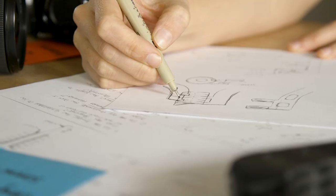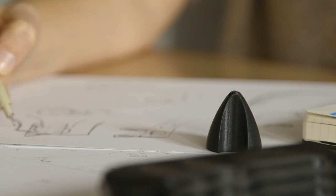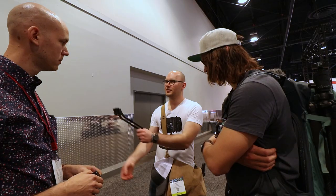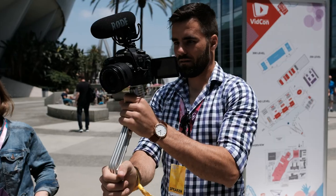And over the past year, we've been designing, prototyping, and testing several versions of the SwitchPod. At every stage, we've shown prototypes to several video creators — YouTubers, vloggers, filmmakers, and creators like us — to get feedback and make this thing great.